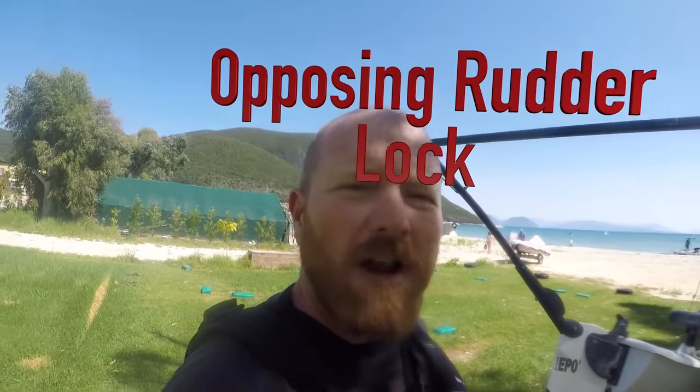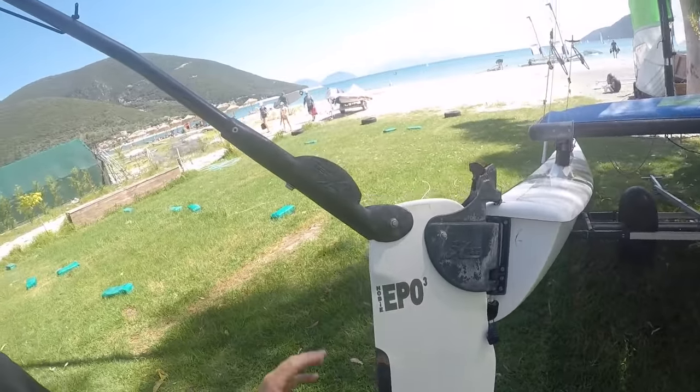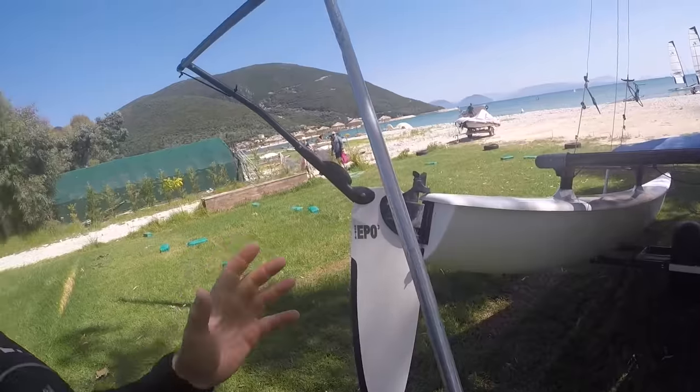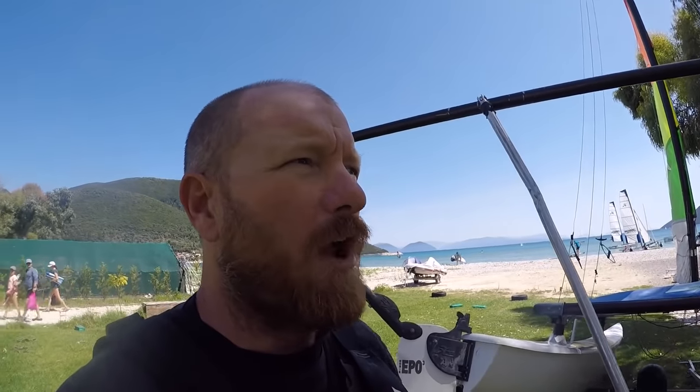Opposing rudder lock is where the tiller bar comes all the way back and both rudders can end up pointing in opposite directions. When you pull your boat upright, the boat will just go violently downwind and out of control.